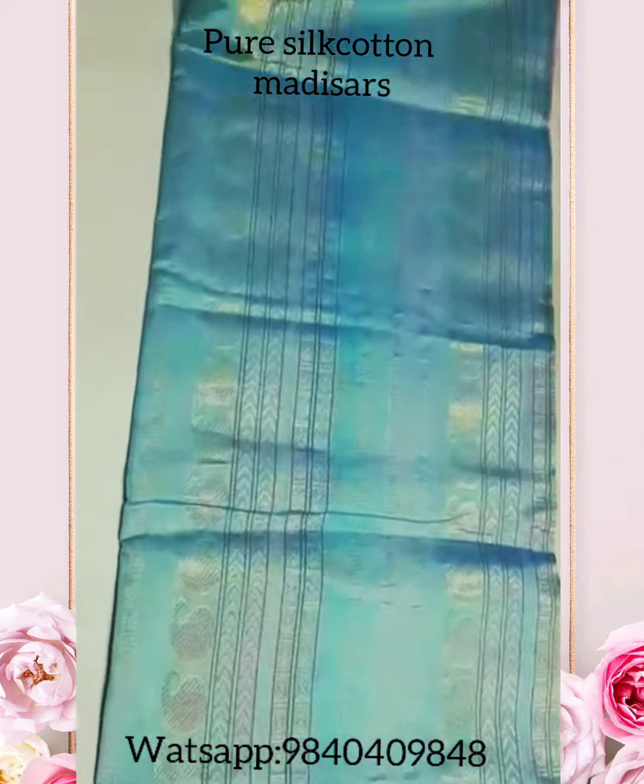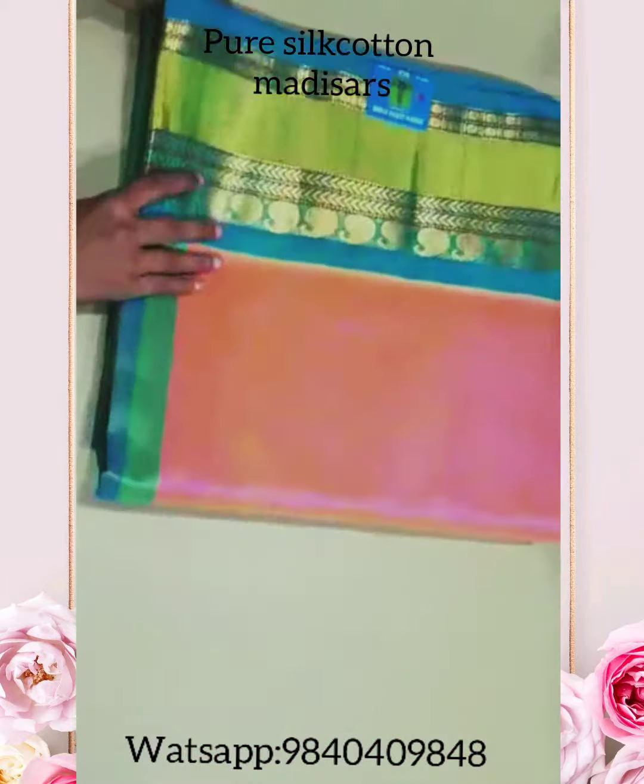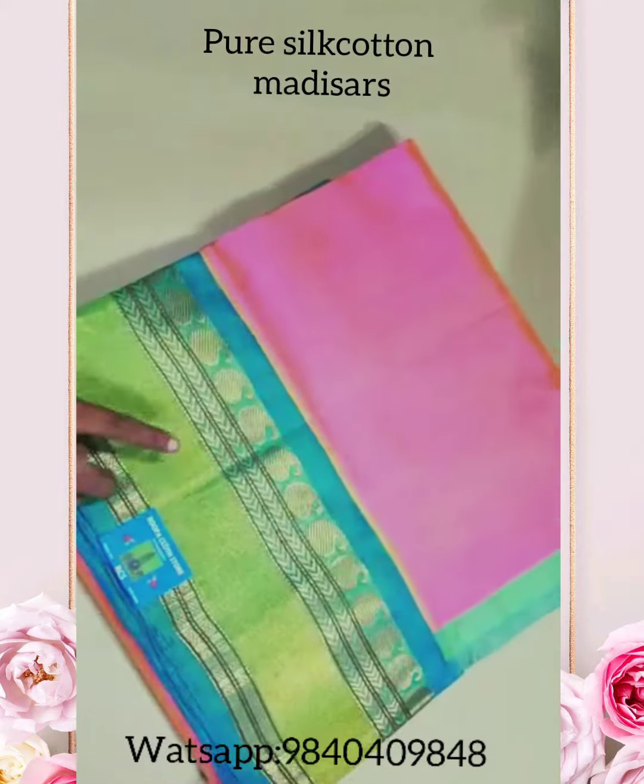If you'd like to place an order, you can contact Veloša Motserpombo. The price range of this saree is 7600.